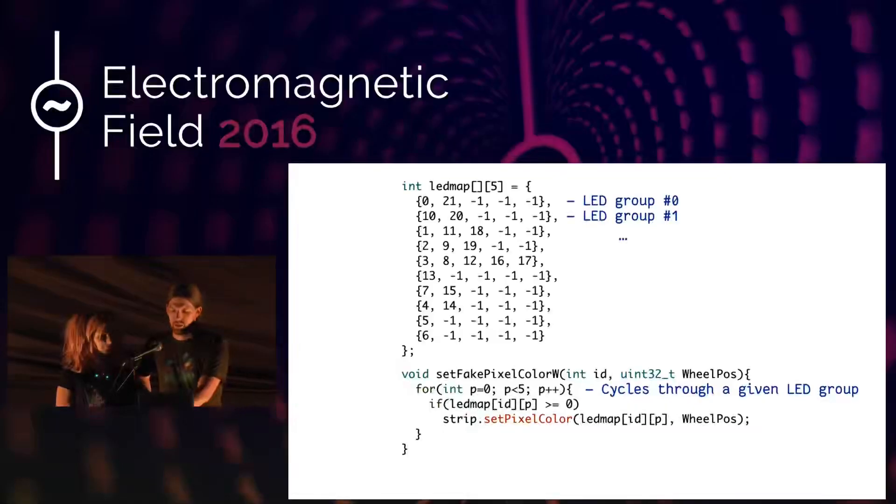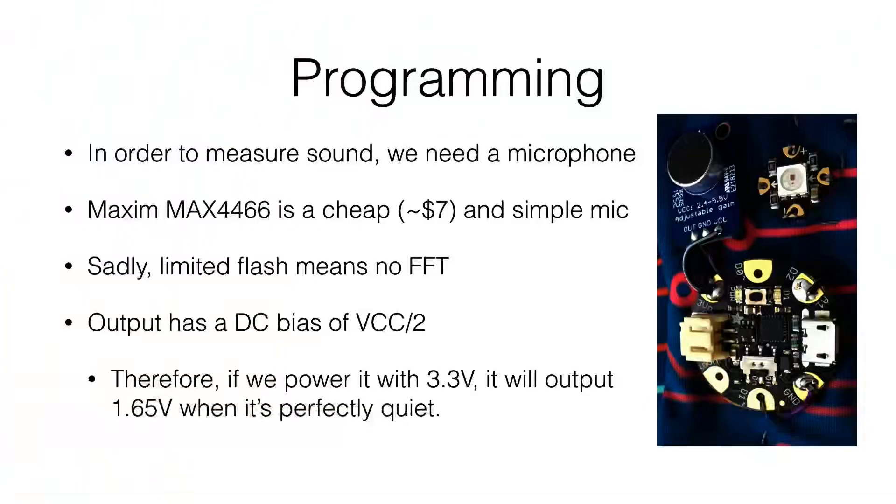For our project we have an external trigger which is the microphone. We found the MAX4466 to be an easy-to-integrate and cheap microphone. As I mentioned, the Gemma has very limited flash so doing a real FFT is sadly not possible in the space we had, so we're going with the simple voltage output from the microphone. The only interesting thing is that the output has a DC bias of half the supply voltage — so if connected to 3.3V with no sound, you'll still have 1.65V on the port.